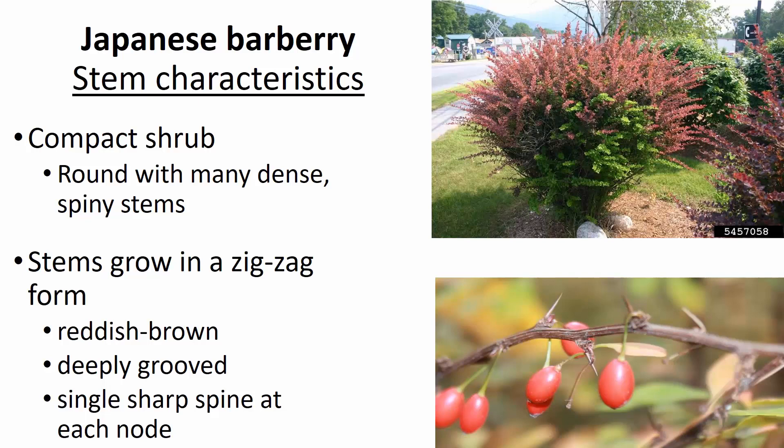In the wild it will look a bit different. The stems tend to grow from node to node in more or less a zigzag form. These stems are very characteristic with deeply grooved stems that are reddish to brownish to even grayish in color. One of the really unique things is they have a very distinct sharp spine that protrudes at each node — just one individual spine.